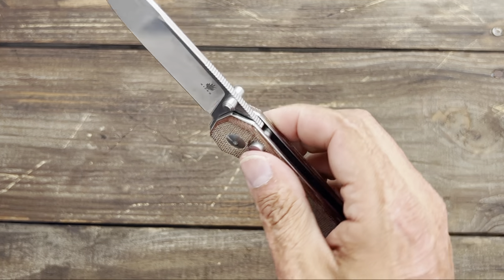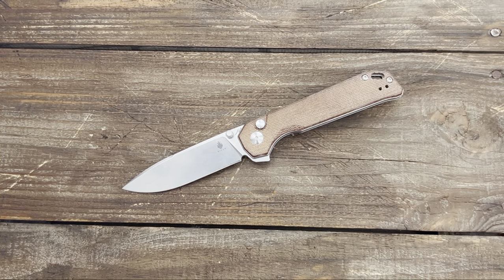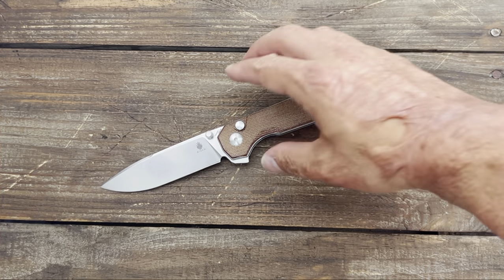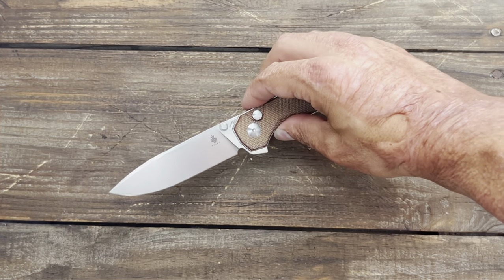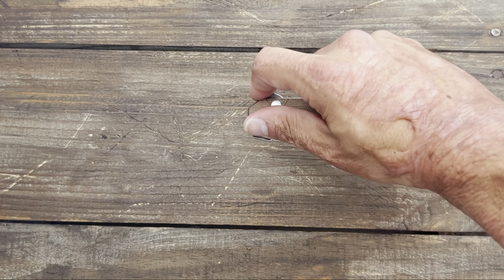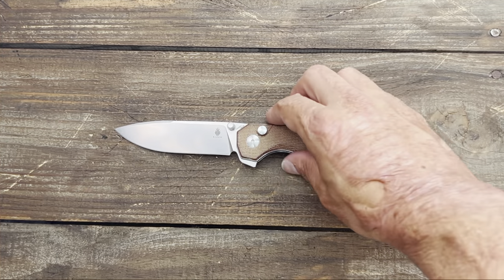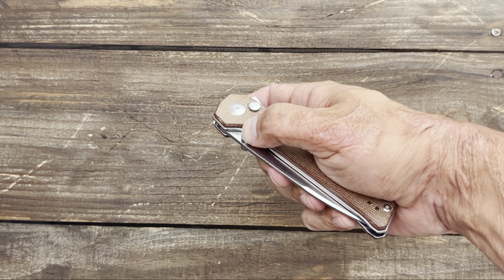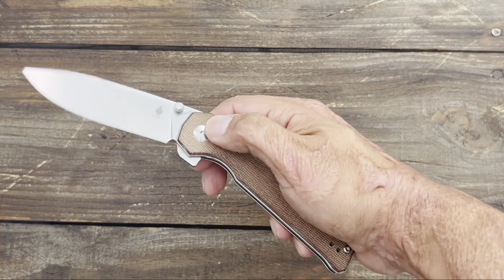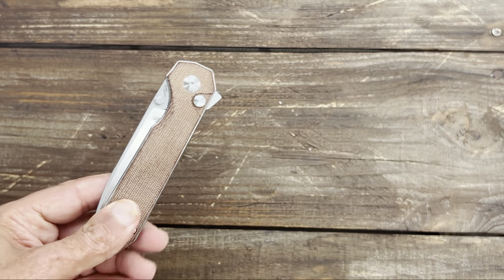One negative — as you could probably hear — it does have lock stick. It's not so bad that it feels like I can't break it, but that is an inherent problem with button locks. Every company I've bought button locks from has had some issues with lock stick. Even Protech — they've been making button locks forever — and both Malibus I've had had lock stick, one so bad I had to return it. As long as I can break it without hurting my finger, I'm fine with that. It gives me security knowing it's locked up.